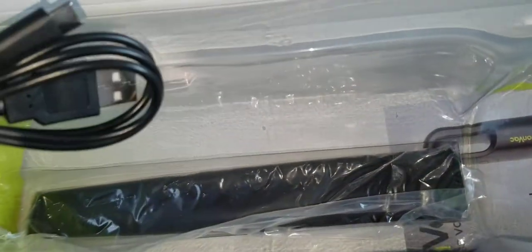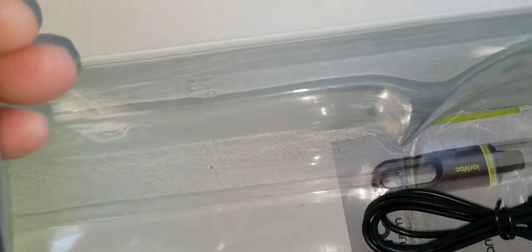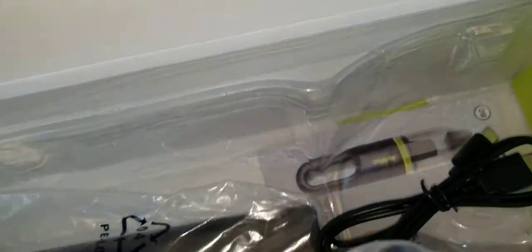So this is what it comes with: the vacuum itself, a USB-C cable, the brushes and the extension, and an instruction manual.